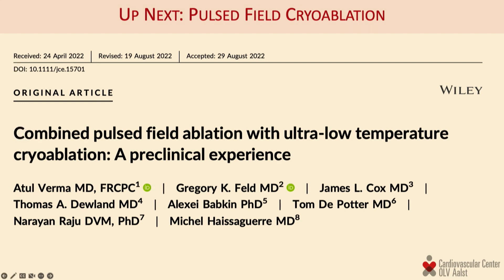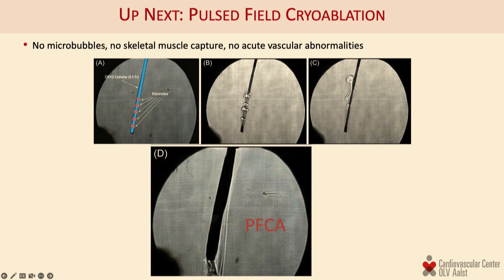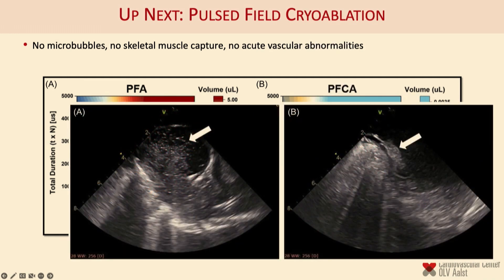The latest development — not shown today but in progress — is integrating this cryo ablation modality into a hybrid cryo-PFA energy application. This is not merely a 'me too' approach: there is a particular benefit of delivering pulse field ablation inside a cryo application, which is zero micro-bubble formation. You can see a PFA application producing micro-bubbles, and the same high-voltage PFA delivered within a cryo freeze, where micro-bubbles are entirely contained within the ice ball.